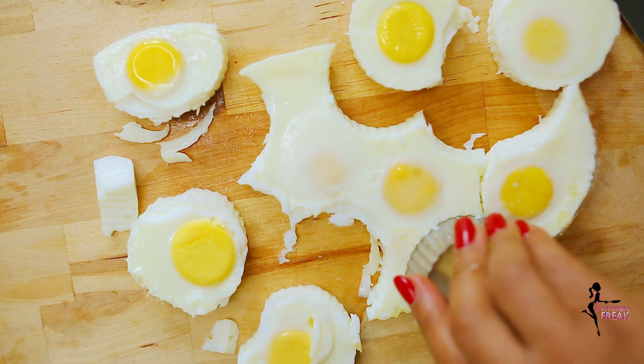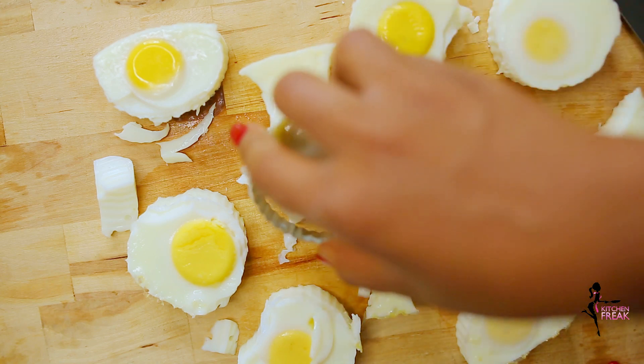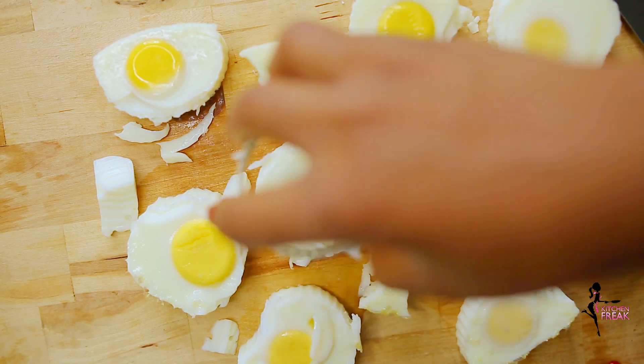Making my eggs like this cuts down one step in my cooking process. I use this for salads, for sandwiches — you name it, I use it. I even use it in noodles.